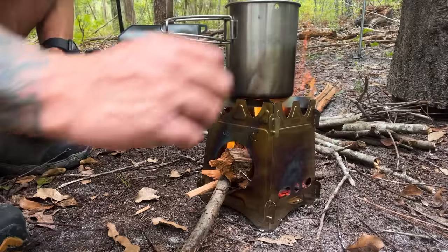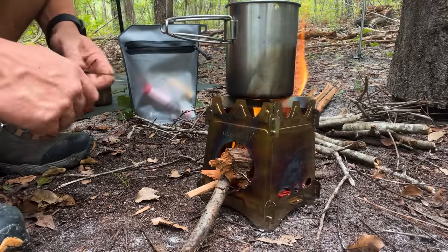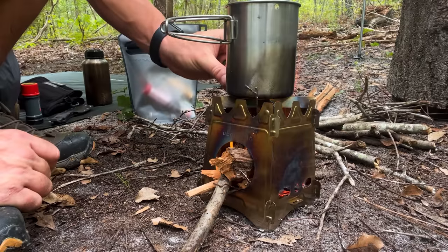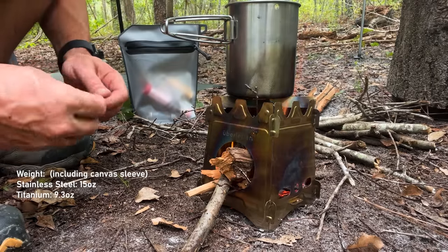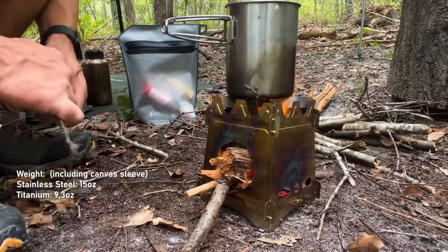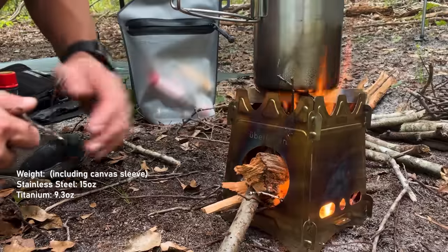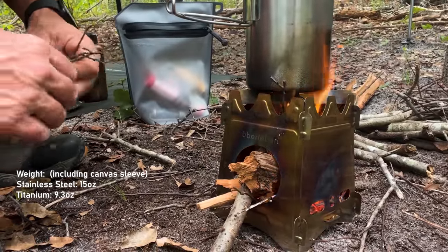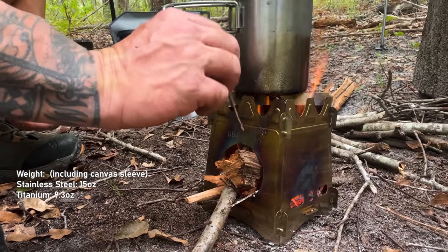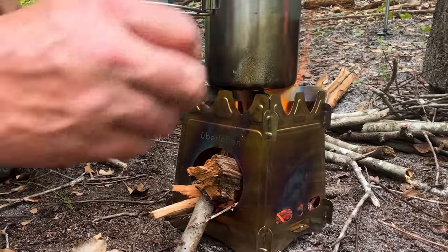If you've got rain, you can just drop smaller stuff in through the top. I really like this stove — it's super light. We'll put on screen how much it weighs because I can't remember right off the top of my head. It's the stainless steel model and it's really light. They do have a titanium model, but man, you can keep this in your pack and you don't even know it's there until you need it. Super light and flat, which is cool.